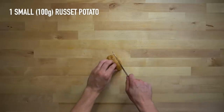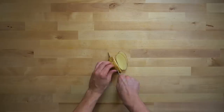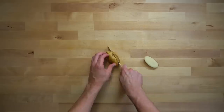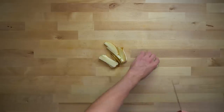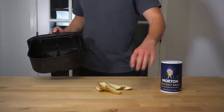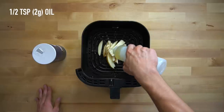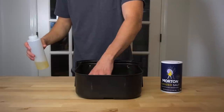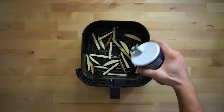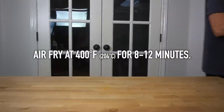Start with one small russet potato, or 100 grams worth, and cut that into french fry shape. Most of the time when I make these I use a few of my crinkle cut french fries that I keep in snack city, which makes this process even easier, but snack city is currently a ghost town. Once you get your fries cut, place them into the basket of your air fryer and drizzle over a half teaspoon or about two grams of oil. Sprinkle over a bit of salt to your liking, then move it into your air fryer at 400 degrees Fahrenheit or 204 Celsius for 8 to 12 minutes.